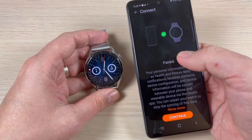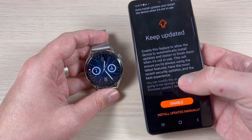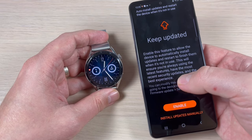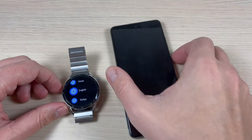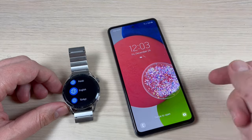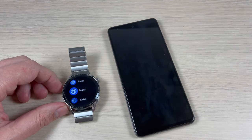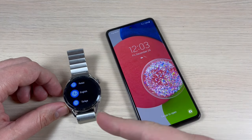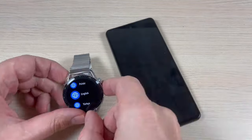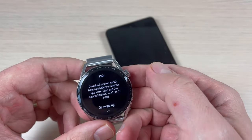Hi guys and welcome back on GSM ABC's YouTube channel. In this tutorial I will show you how to connect your Huawei Watch GT3 to your Android phone. Here I have a Samsung A52 and this is the Huawei Watch GT3. First, just select your language on your watch.